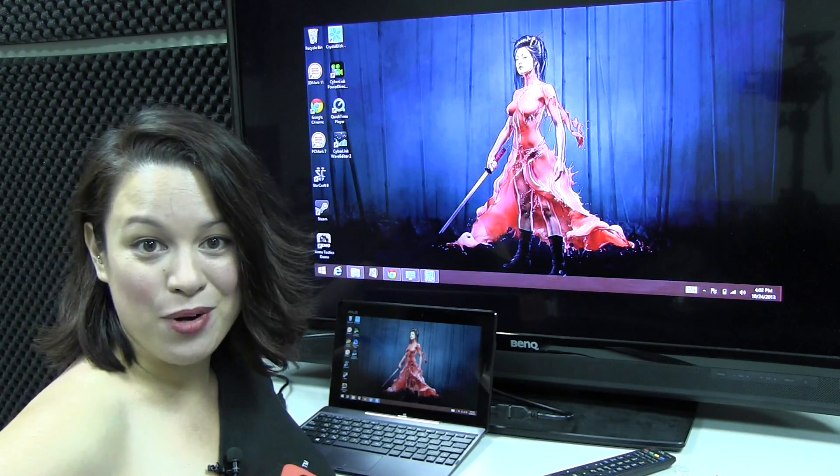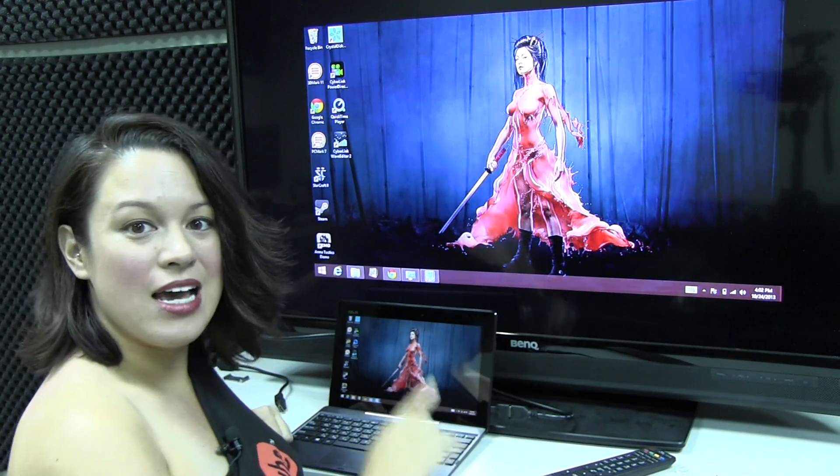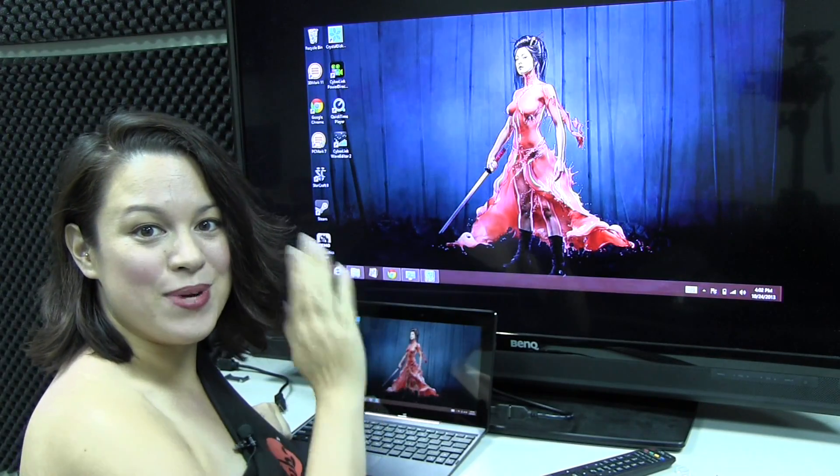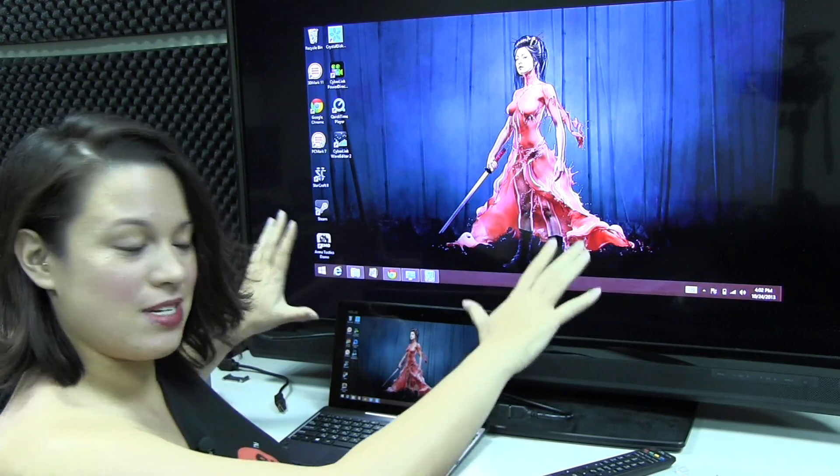I got a couple of requests in the comments to see how it handled 1080p output to a TV. So now you can see that it's scaled 1366 by 768 to our 1080p TV.